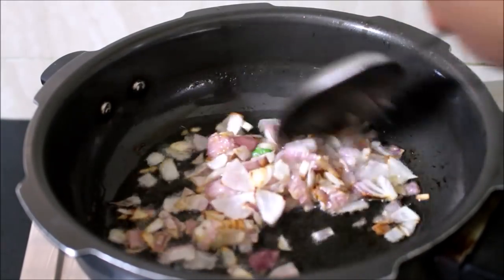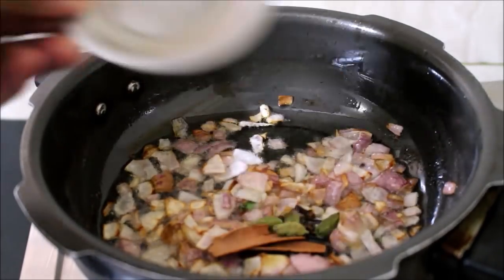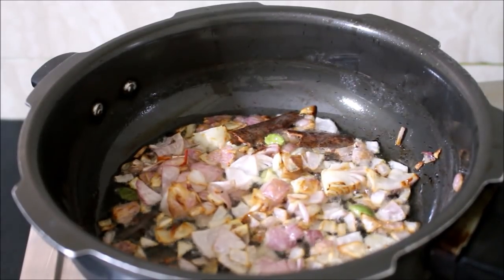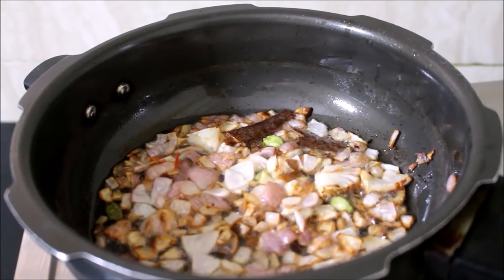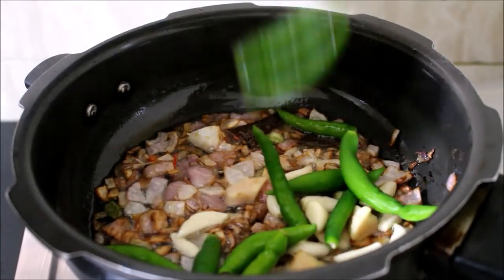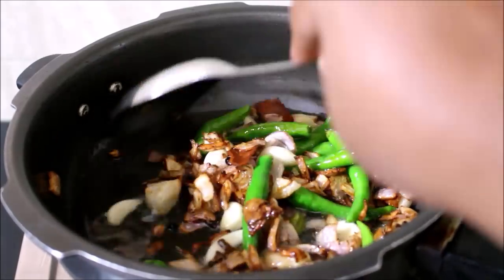Now my onion has turned transparent and is starting to turn light brown, so at this point I'll add the whole spices. The reason I'm adding the whole spices later is because I don't want them to burn — the onions have to turn light brown first. Now I'll start adding the ginger and garlic along with the green chilies, and I'm going to fry those as well to eliminate all the raw flavors. Fry until the chilies start getting blisters on them, then you can remove the masala.